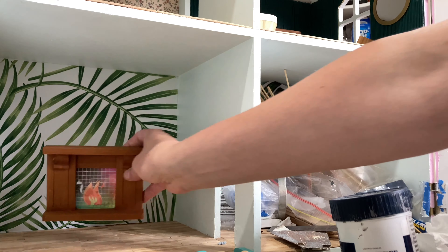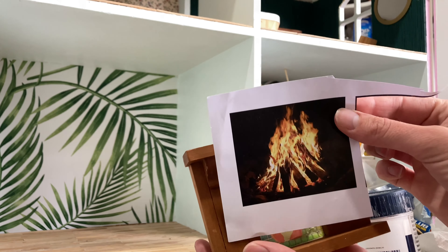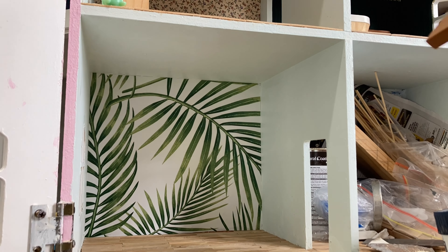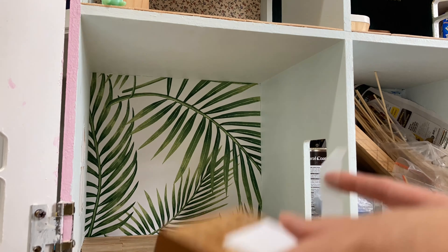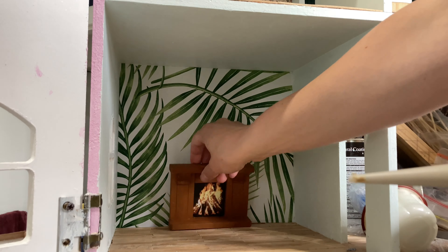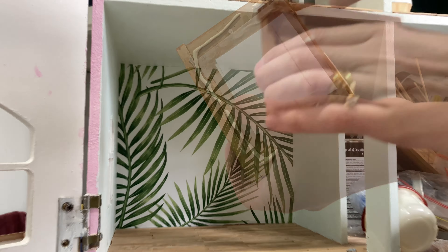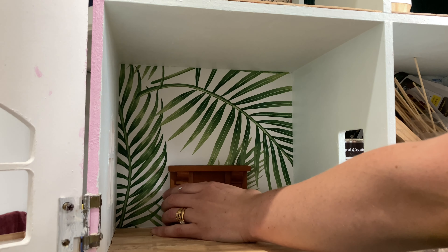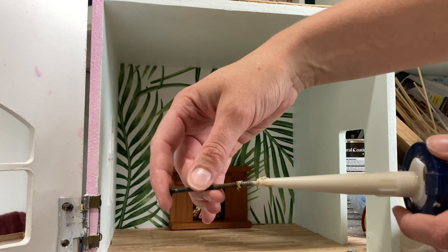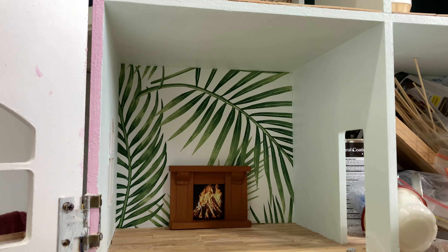We've just popped outside and found the original fireplace, which we will pop in there somewhere — probably centered. I've got the original fireplace and I'm just going to put the new photo in it, like I did in the other room, because it's slightly more realistic, then we'll glue that in there. We'll place it about in the middle. I definitely recommend using a nail in the end — there were a few people in the comments suggesting other things, but the nail definitely works.